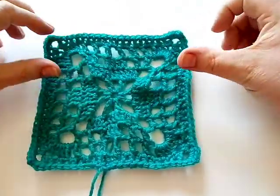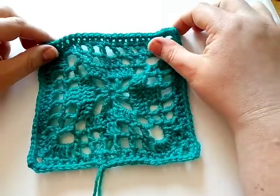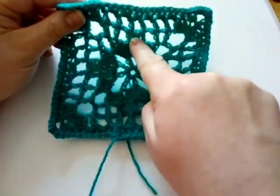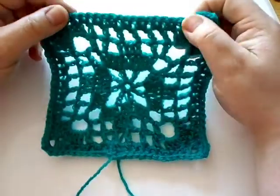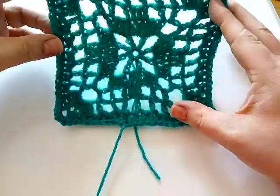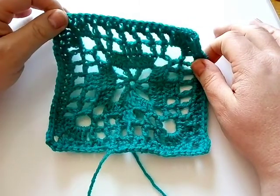Hello everybody, welcome back to the 2018 Granny Square Crochet Along. Today we are making this lovely diamond in a square. It's got a lovely diamond going on in the middle — this closed-in work going in a diamond shape, with a nice lot of open work, sort of a mesh effect. Nice and simple to work up, and it works lovely in one color. Grab your yarn and your hook and let's get started.